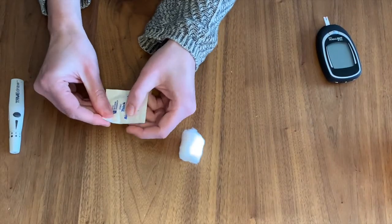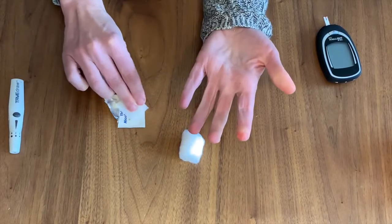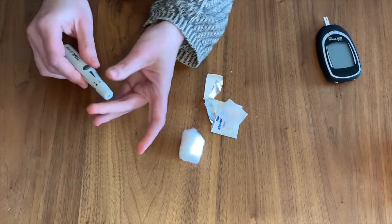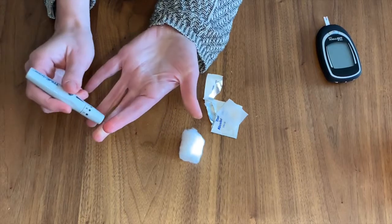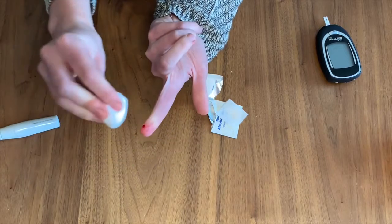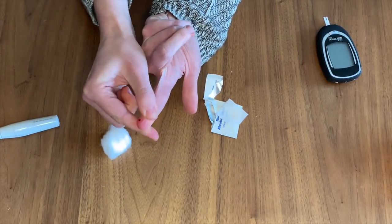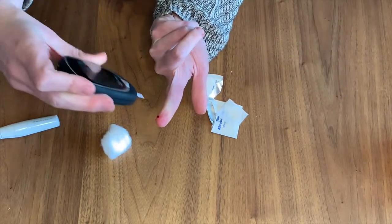If you cannot wash your hands, clean your fingertips with alcohol. If you do this, make sure you let the fingertip dry and remove the first drop of blood you get with a gauze or a cotton ball, not the alcohol wipe. You will then get a second drop of blood and use that for the test strip. This will minimize contamination of the blood drop with alcohol, which can give you a falsely low reading.